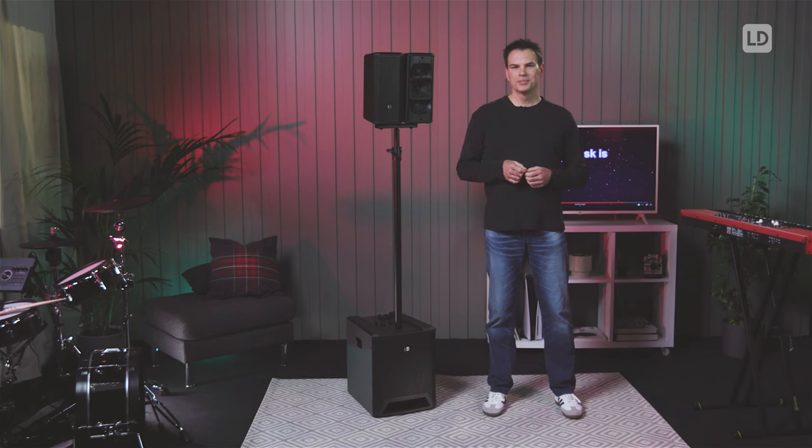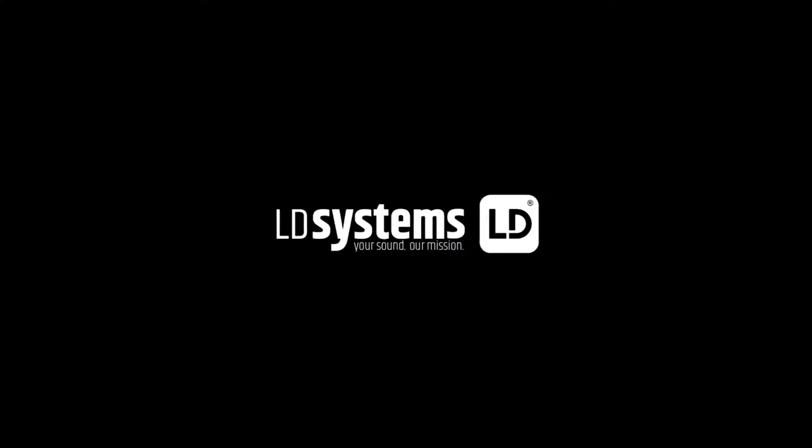So no matter where you use the system — at home, for gaming or at a party — you will get a well-balanced sound with better control and much more power compared to conventional hi-fi speakers. Thank you for your attention and enjoy the DAVE 10 G4X series. We'll see you next time.